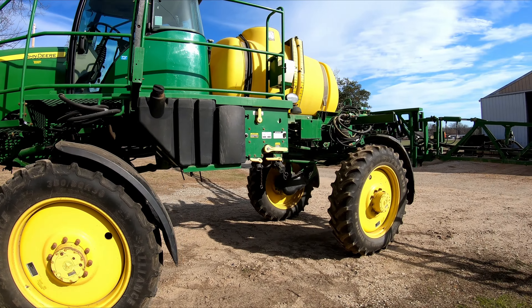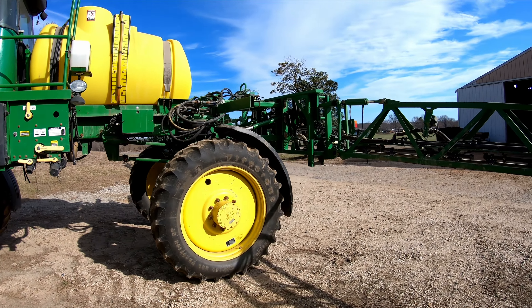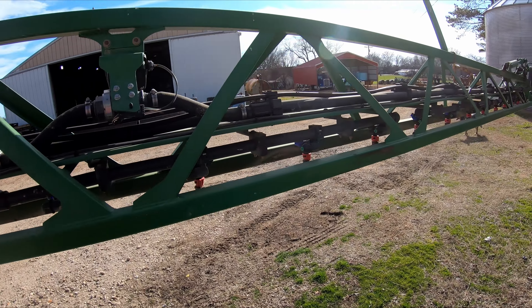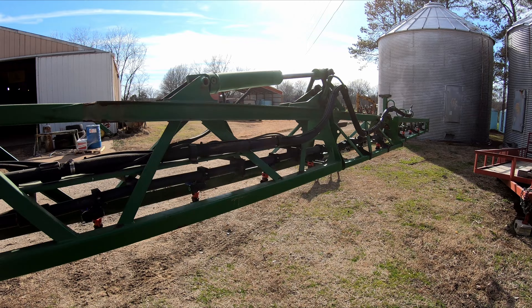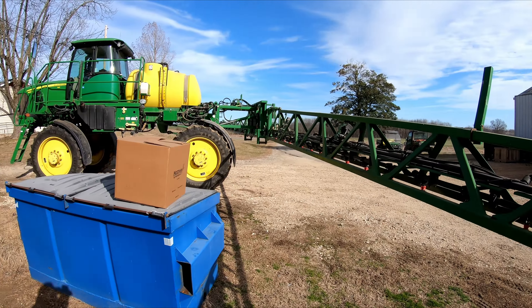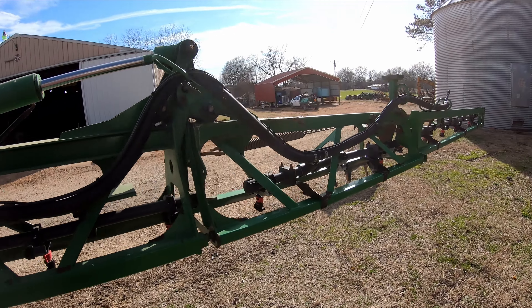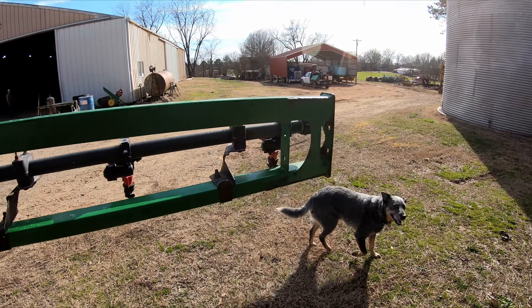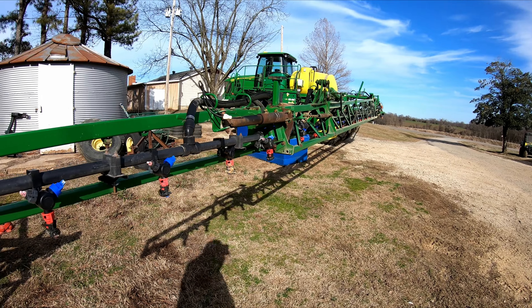Things are getting serious. Maybe we're going to get to run it tomorrow. That old wind's blowing, whipping. Maybe it's going to help dry this ground out. Think we're just going to close our eyes and go tomorrow. We're fixing to put our needle mag tips on, get it ready to stream some wheat.